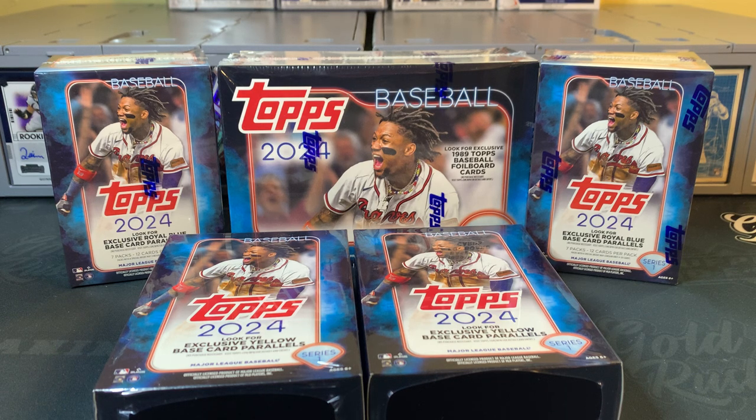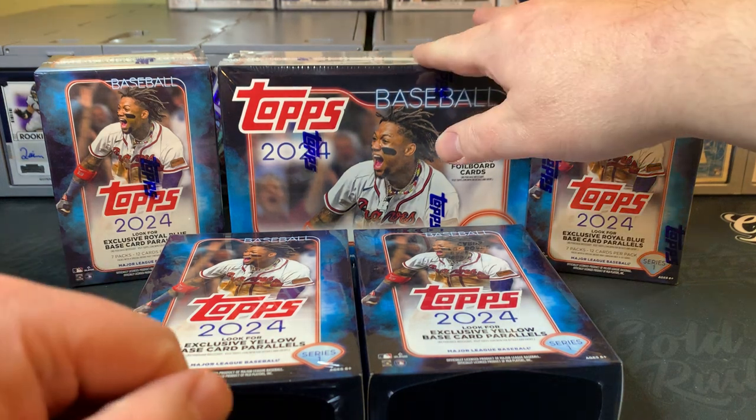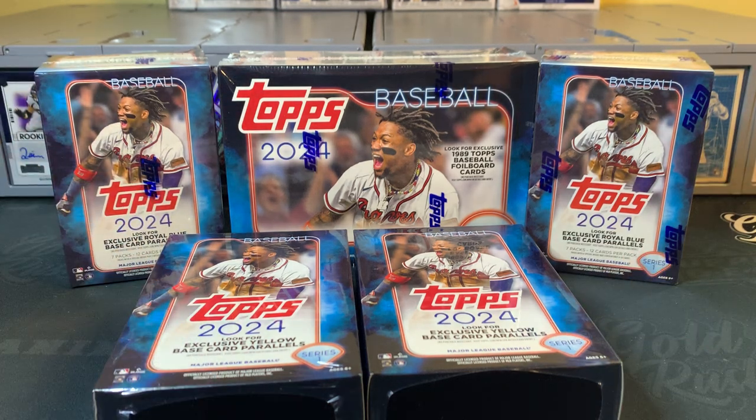I personally have ripped several formats, including the Jumbo, the Hobby, and most of the retail. This is actually going to be my first mega box, but I wanted to rip three different retail formats today — the mega box, two blaster boxes, and two hanger boxes. I've also ripped the fat pack, so I think I've hit every product configuration so far. I've been very pleased with the value in these boxes.